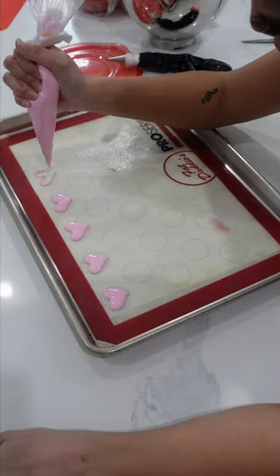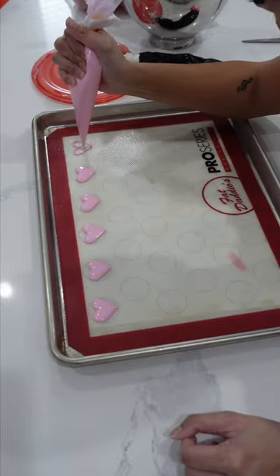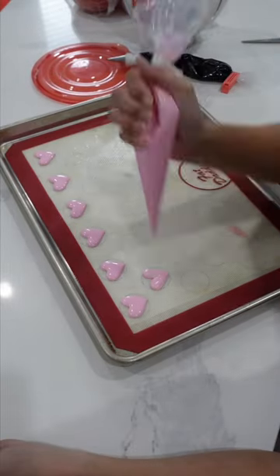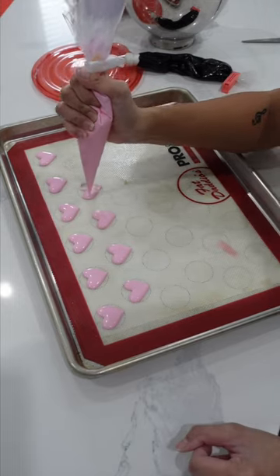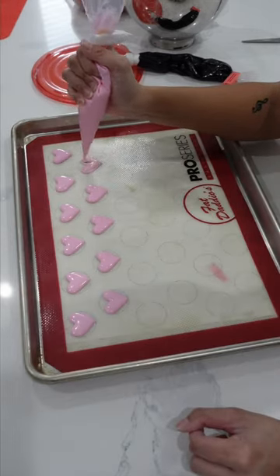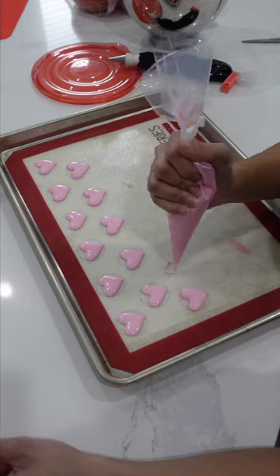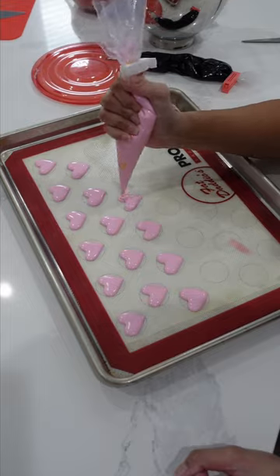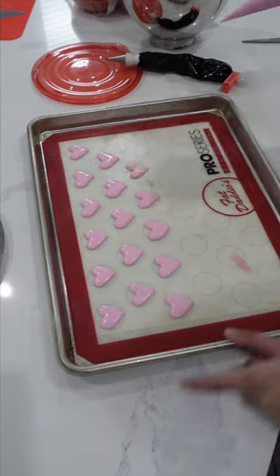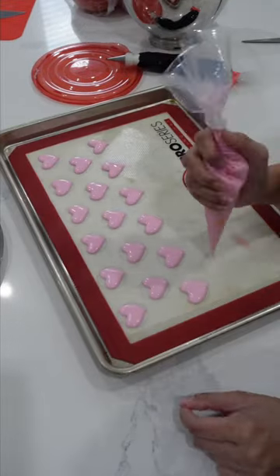Leftover royal icing is the bane of my baking existence. So to combat that this Valentine's Day season — and yes, I'm calling it a season because for us bakers, Valentine's is a big deal. It's usually one of the biggest sale days of the year. When it gets hectic and crazy and you just need to put some quick desserts together and make it Valentine's Day themed, these icing transfers will save you.